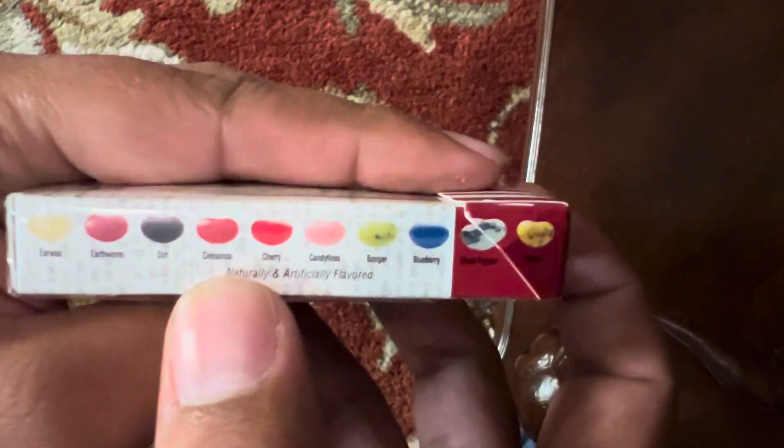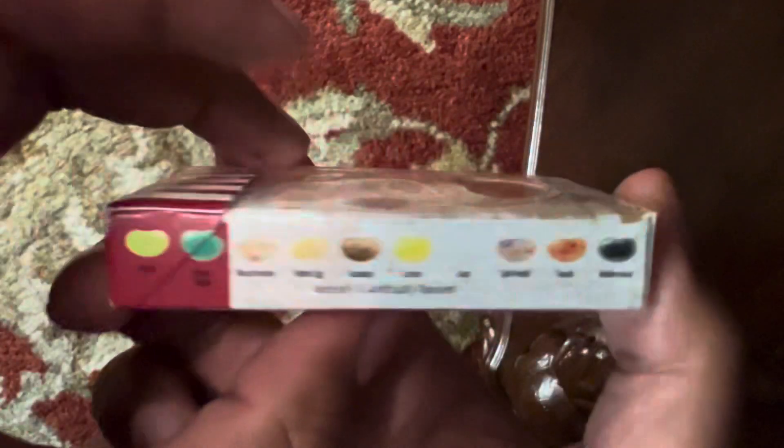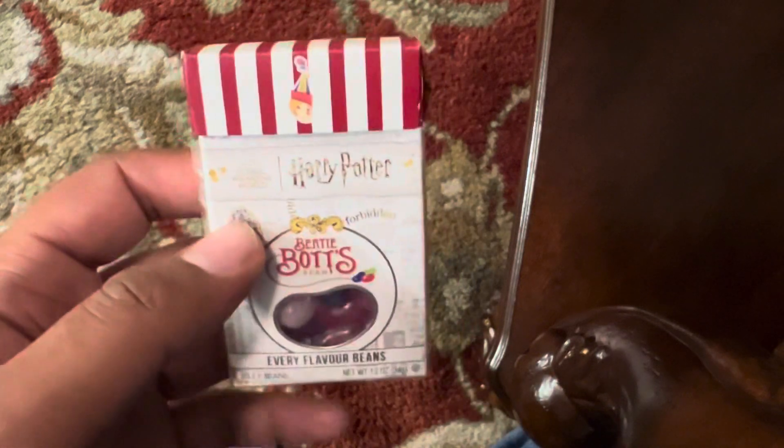If you guys want to get this, go to Jelly Belly in Fairfield, or wherever you want to go. Alright, that's it guys — Harry Potter out.